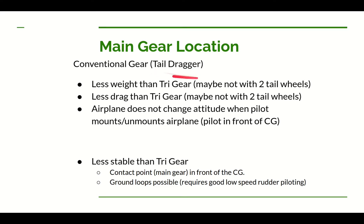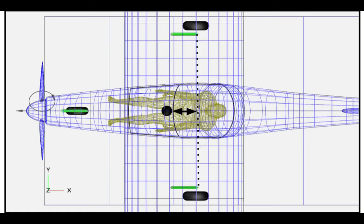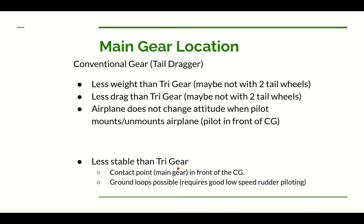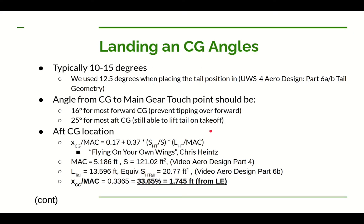There is one significant drawback to the tail dragger configuration: it is less stable than the tricycle gear configuration. With tricycle gear, the main ground contact is behind the center of gravity — a more stable situation. With a tail dragger, the main gear is in front of the center of gravity, which is an unstable situation — the CG wants to be ahead of the main contact point, making you more likely to get a ground loop. You can overcome that with good rudder skills at low speed. We still need to know exactly where to place the main gear, which depends on whether you're tricycle or tail dragger and where the CG is.